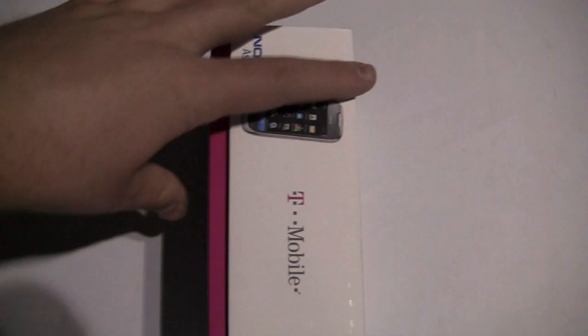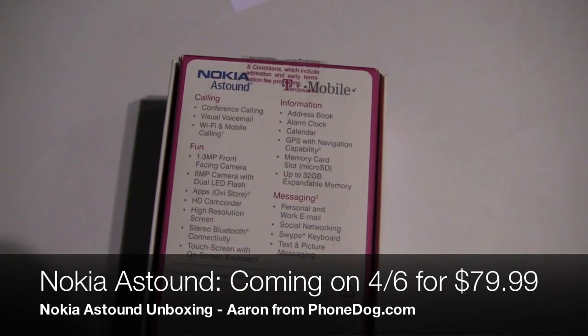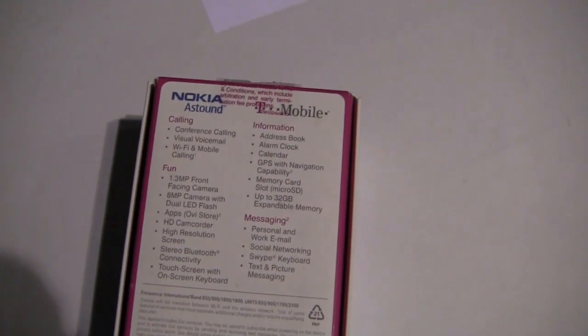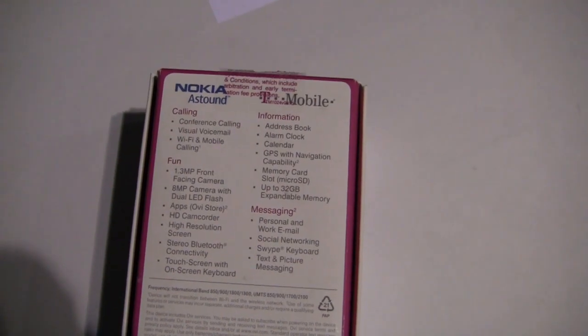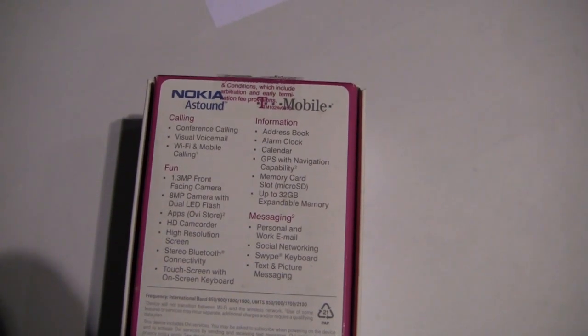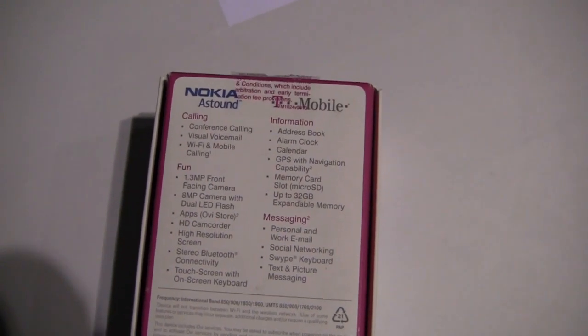You can see the box here — Nokia Astound. Let's take a look at what's on the back: conference calling, visual voicemail, Wi-Fi and mobile calling, 1.3 megapixel front-facing camera. It does come with Swype pre-installed, 8 megapixel camera on the back, all the Ovi store apps, HD camcorder, a touchscreen with an on-screen keyboard.